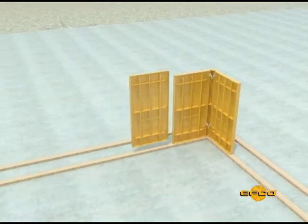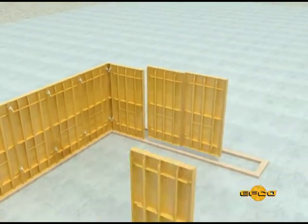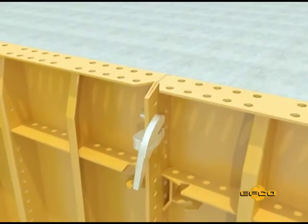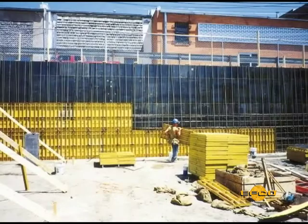Step four: continue placing and clamping additional form panels to the side of the wall being formed first, and secure each panel to the base plate. Caution: secure the form setup with temporary bracing to keep it from tipping over — failure could cause personal injuries.